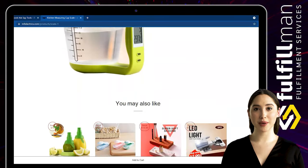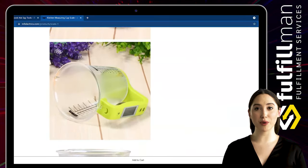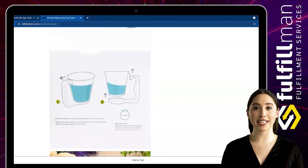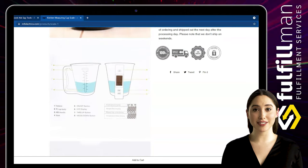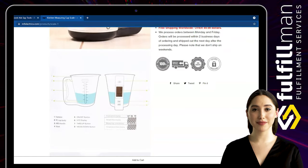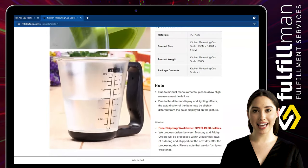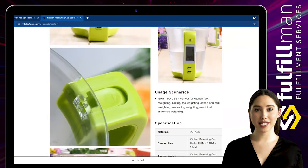This electronic measuring cup can also monitor the temperature in the water cup in real time. You can pour hot water into the measuring cup and let it stand until the temperature drops to the right temperature for your cooking. The cup body is made of PC and the handle is ABS, making it very durable and sturdy.